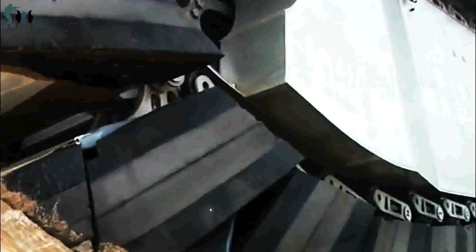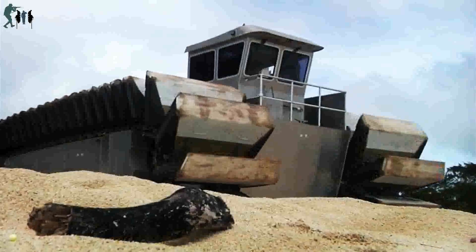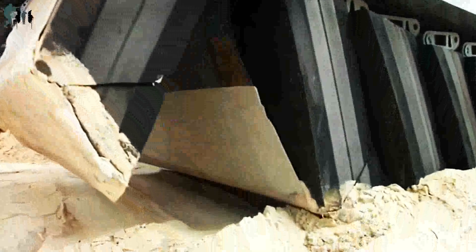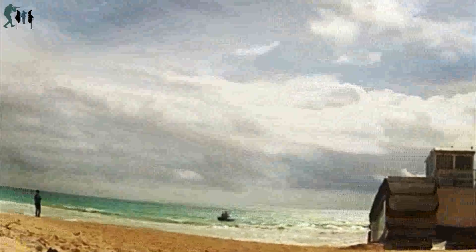The UHAC departed Marine Corps Training Area Bellows and made its way to the amphibious dock landing ship USS Rushmore, LSD-47, where it embarked the ship's well deck. It then picked up and transported an assault vehicle back to shore. "Today's successful demonstration of the half-scale UHAC is the culmination of months of research and risk analysis," stated Captain Clint Carroll, commander of Amphibious Squadron Three. "Setting the right conditions in the well deck was critical. The sailors of Rushmore performed flawlessly."